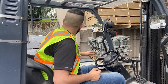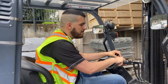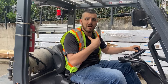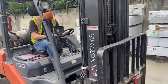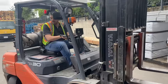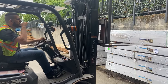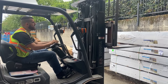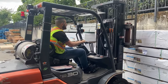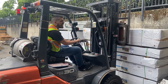I'm going to pick up a load and show you how it works. We back up, with one hand always on the levers and one hand always on the wheel to control the machine. I align the forks with the object, center them, make sure it's safe to go in, then drive in until the load is fully centered, and then lift it up.